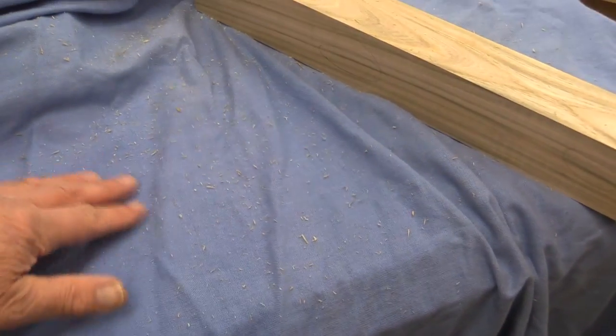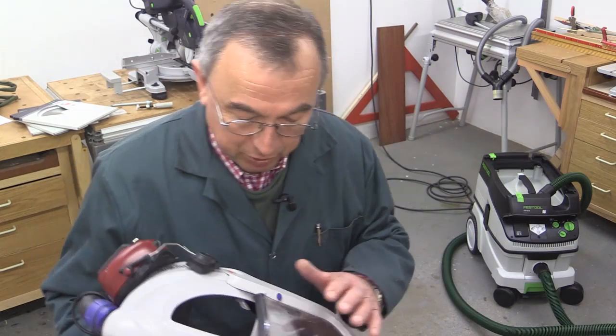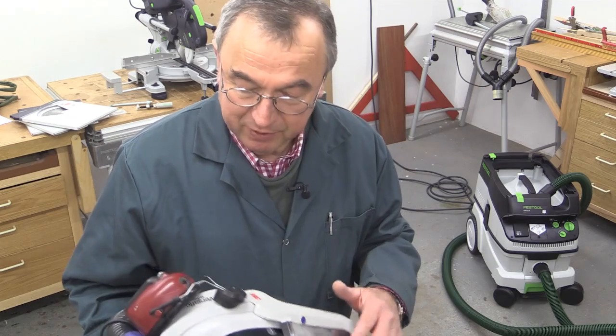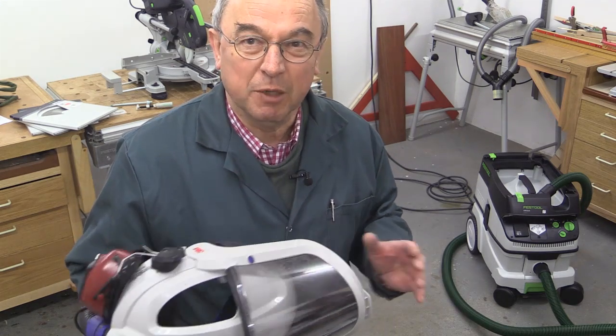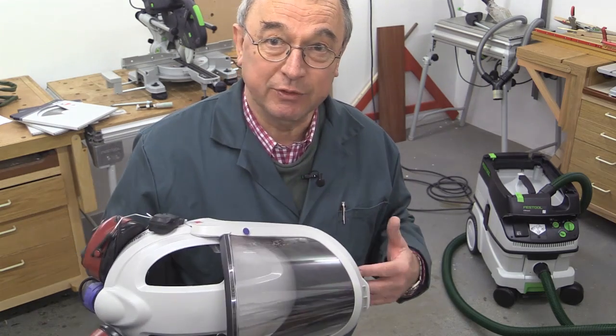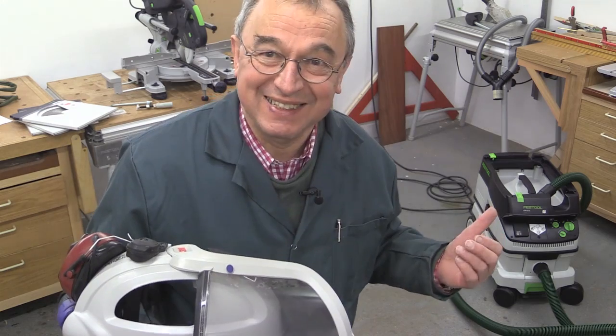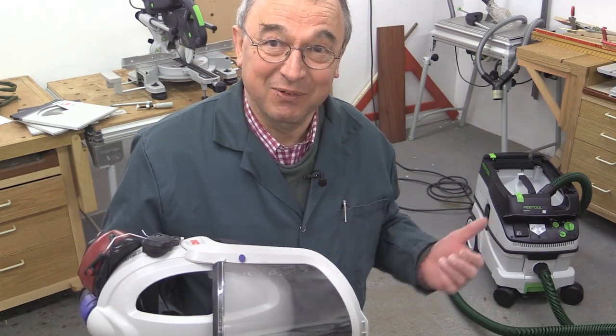These are the big bits that just don't get picked up in the suck of the machine. Now, for this next bit of demonstration, I'm going to put on my full 3M Versaflow protective gear, because there's going to be a lot of really fine dust around, and I don't want to take any risks. But I'm going to demonstrate that the extractor can handle it.